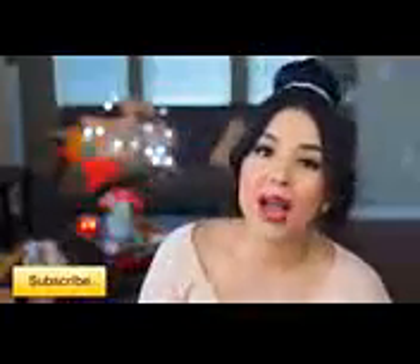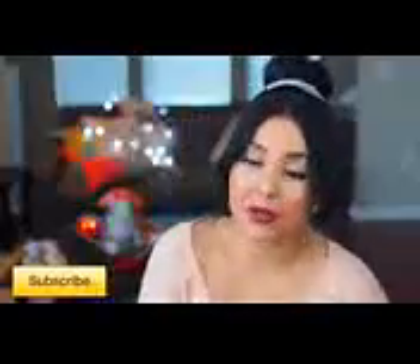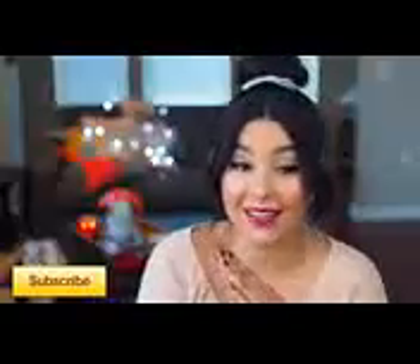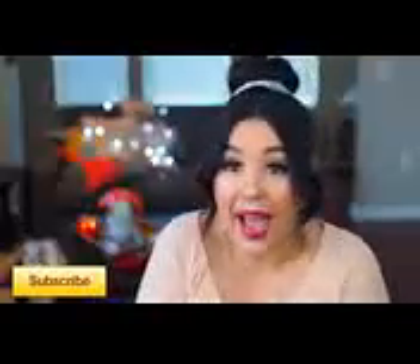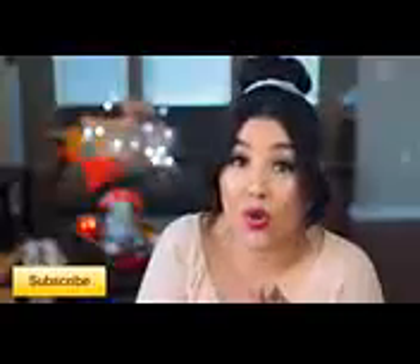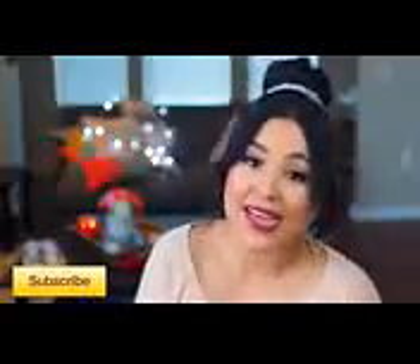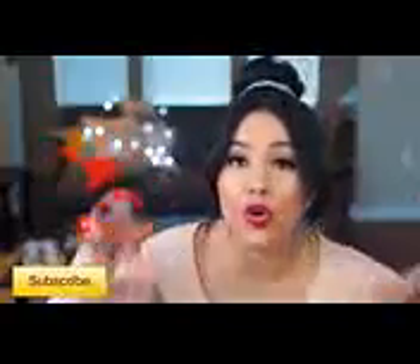We recently just hit 400,000 subscribers and I am freaking mind blown. Thank you so much for everything you guys do — we are growing so fast, it is insane. I honestly don't know what I've done over the past almost month and a half, but we have grown so much. I just want you guys to know that I love you so much, and I'm having a local Florida meetup very soon.